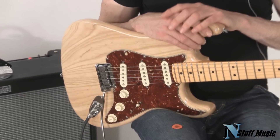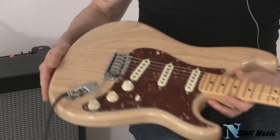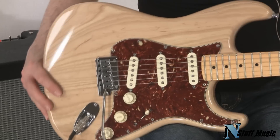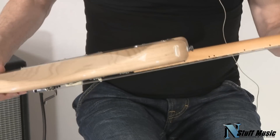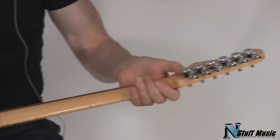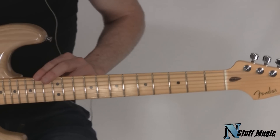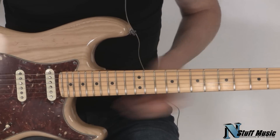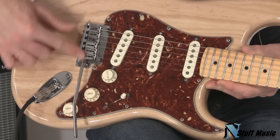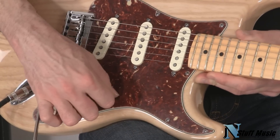This is from Fender's renowned Custom Shop. This model features a center-joined two-piece swamp ash body. It has a 65 C-shaped neck along with locking tuning gears, a maple fretboard with a 9.5 inch radius, medium jumbo frets, a two-point tremolo with stainless steel saddles, and it's wired to a five-way switch.